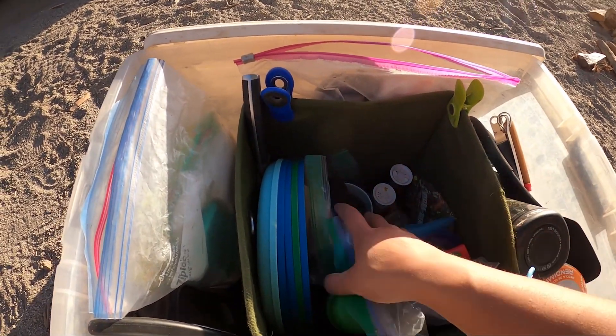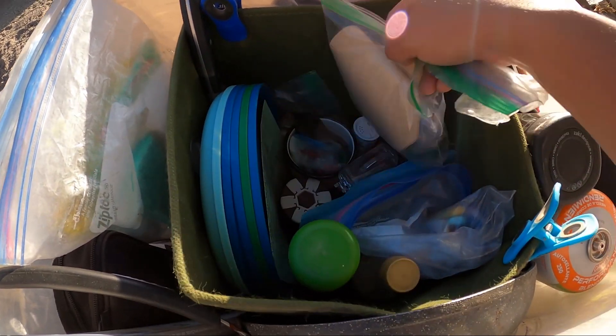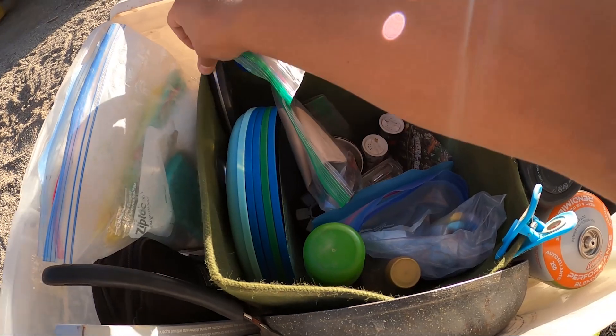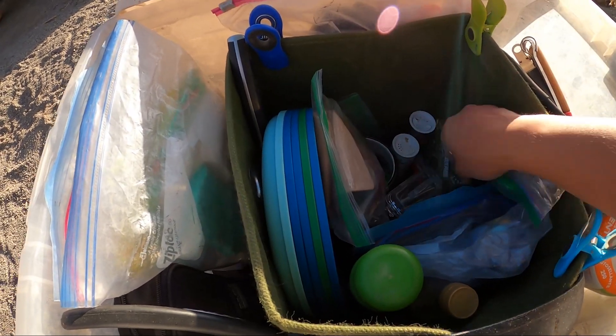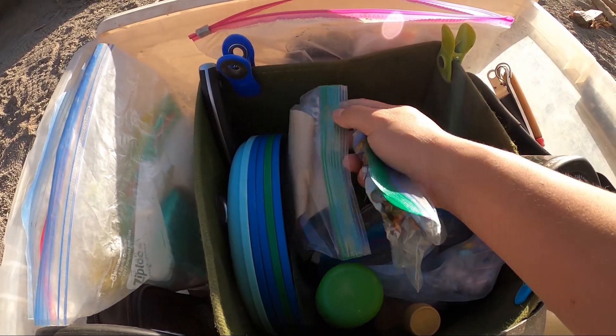Right in the middle we've got all of our spices and our coffee, we got some plates, my knife on the side, some more utensils, some oil, a little boo-boo kit, some koozies, and then some other spices and stuff.